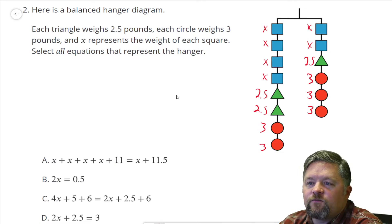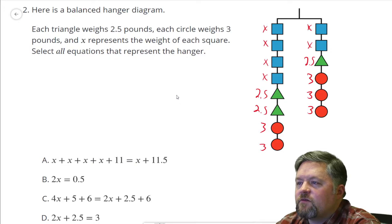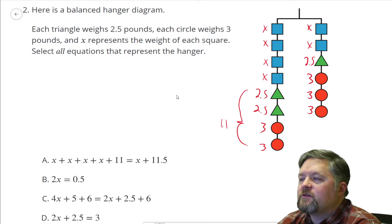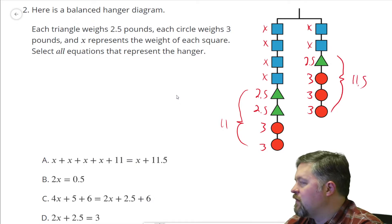Option A has four X's and 11. Let me check — three and three is six, seven, eight, nine, ten, 11. Yes, that is 11. How about this side? Three, six, nine, ten, 11 and a half. That works.